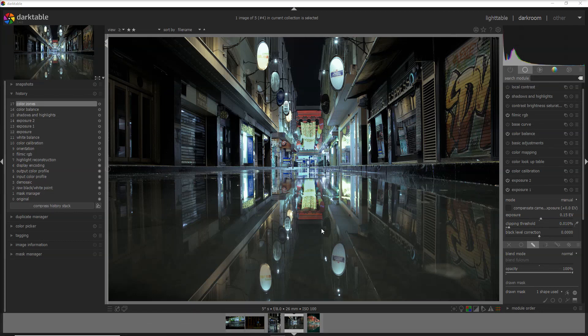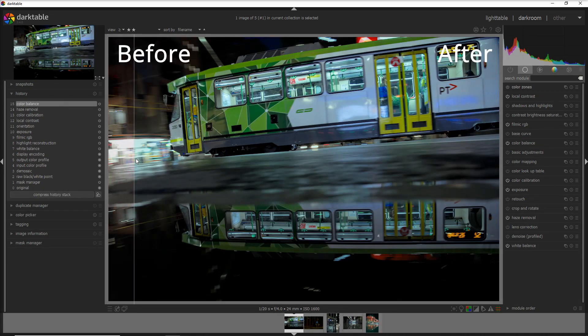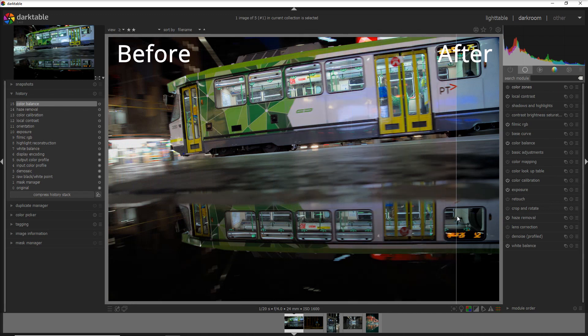Now let's see the before and after for all four photos. I'm going to put some music in the background and go through all four photos. Of course, if you enjoy the video please put a like and I'll see you in the next one.